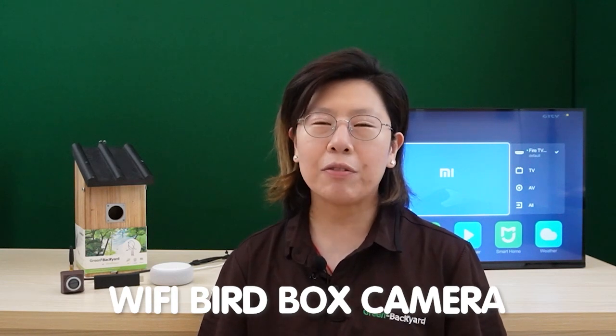Hi guys! Today I'm going to introduce the groundbreaking Wi-Fi Bird Box camera that revolutionizes your birdwatching experience.